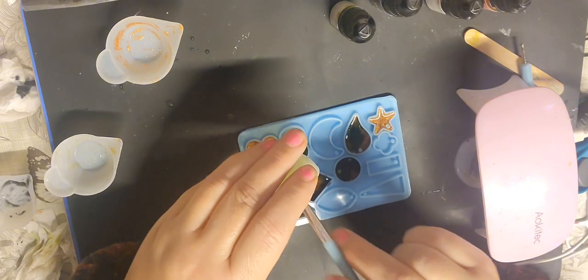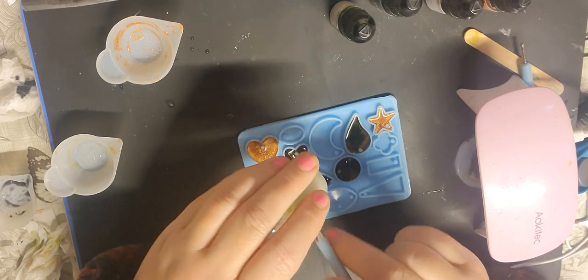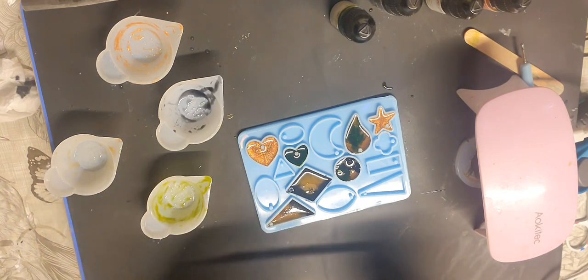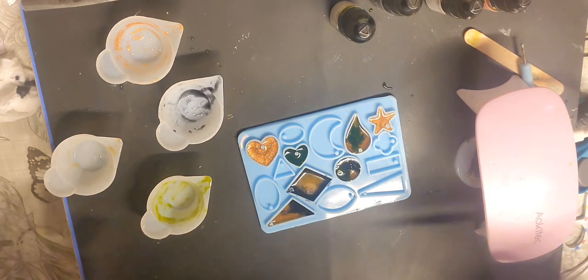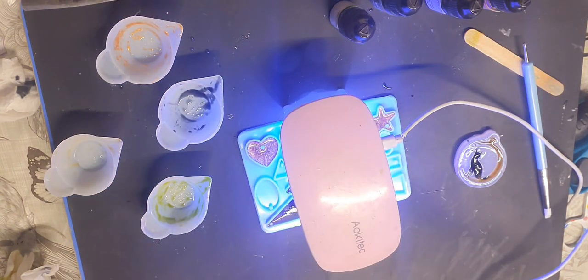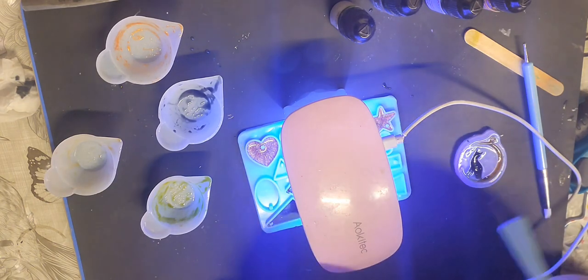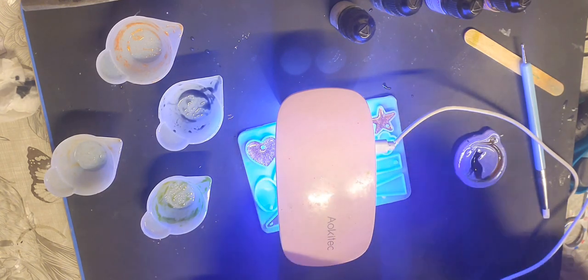You could even maybe put these on some elastic and create a bracelet with different colors — if you do the colors similar, you could maybe create a bracelet. There's a bubble just there — we don't want bubbles. It's funny, once you put the light on you can see the bubbles, which is not very good because it starts curing as soon as you put the light on.